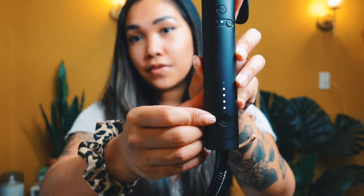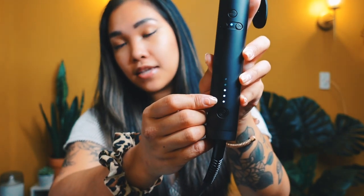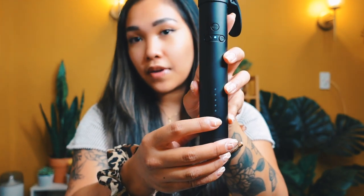It has five different heat settings and the temperatures range from 280 to 430 degrees. Each heat setting is meant for a different hair type. If you have thinner fine hair, keep it on the first or second setting. Dyed or dark colored hair, use the third setting. Slightly curly hair, use the fourth setting. Thick, curly, or wavy hair, use the fifth setting. My natural hair is wavy and curly so I'm going to do the fourth setting — I did straighten it for this video just to make it easier to curl.